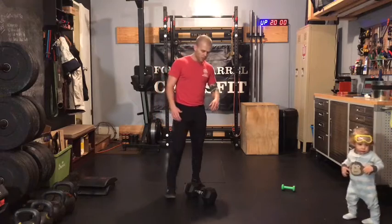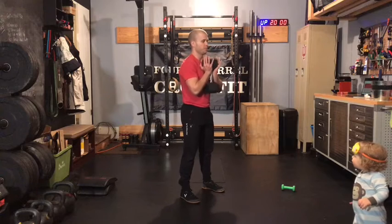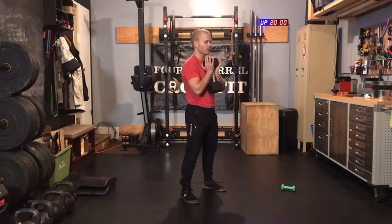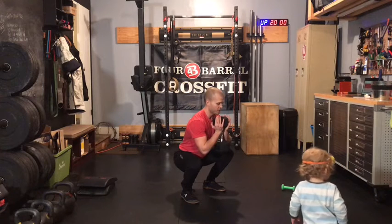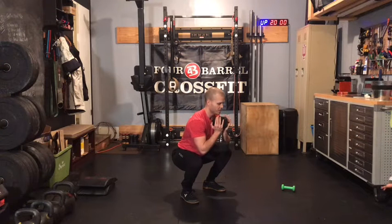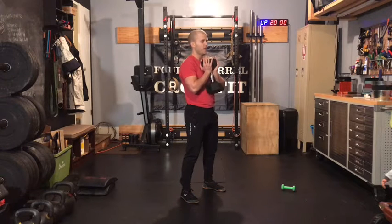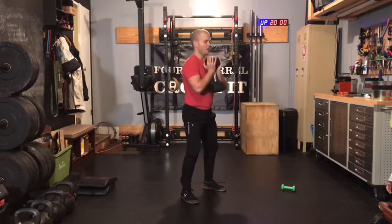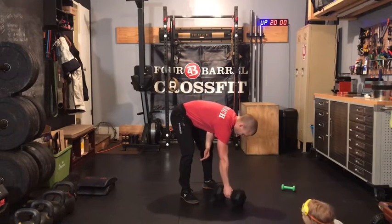On those goblet squats, you can use a dumbbell or kettlebell for this movement, keeping those hands pressed into that object so that it sets our shoulders in a good position. Shoulder width stance, point those toes out, send those hips back before you send them down. In the bottom, chest should stay tall, knees should stay wide. We should feel this load in our hips, glutes, and hamstrings, and then drive through that full foot. Be sure to stand up all the way every time. If you have the ability, try to get that hip crease below the knee on those reps today.